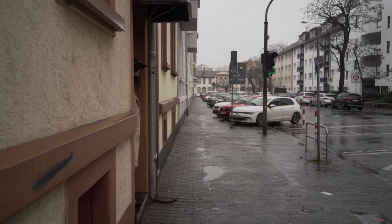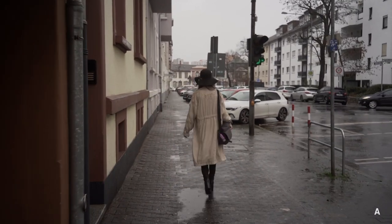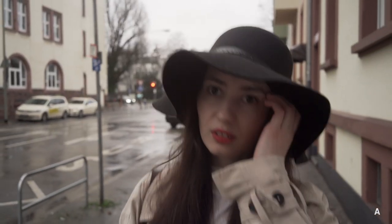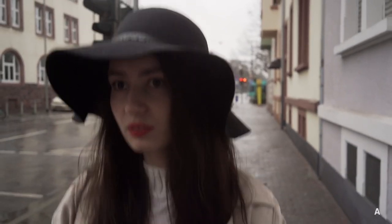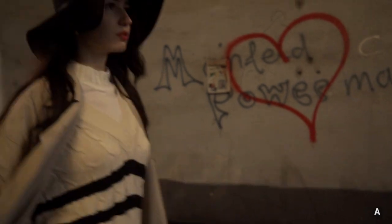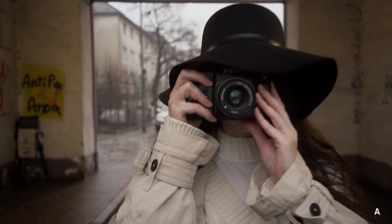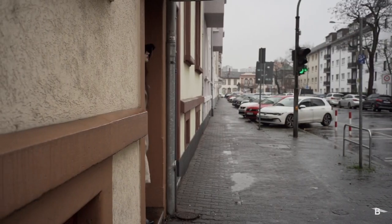I'm not going to let you know who made these lenses until the very end of the video. First of all, this is my friend Sanciana. We went out on a rainy day yesterday, and this is with Lens A.